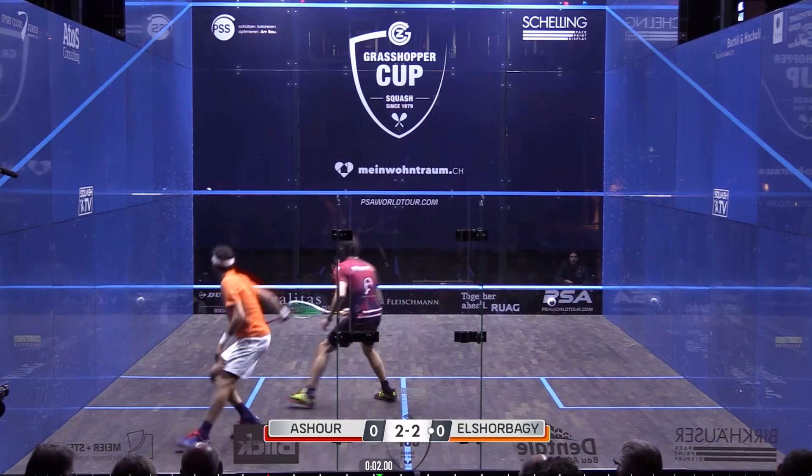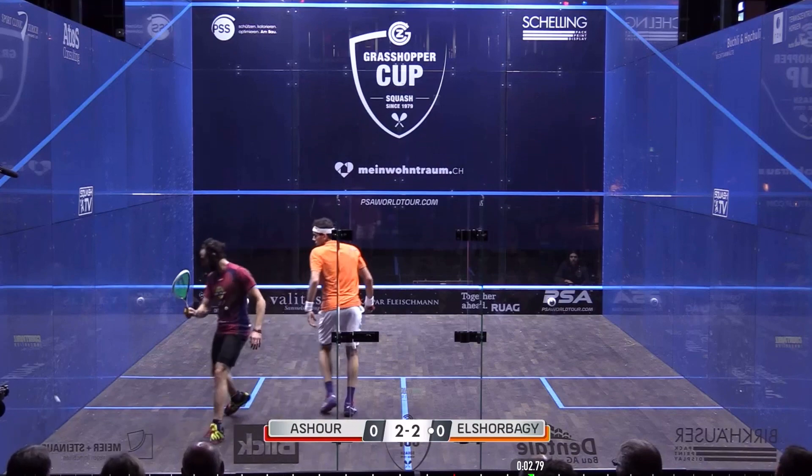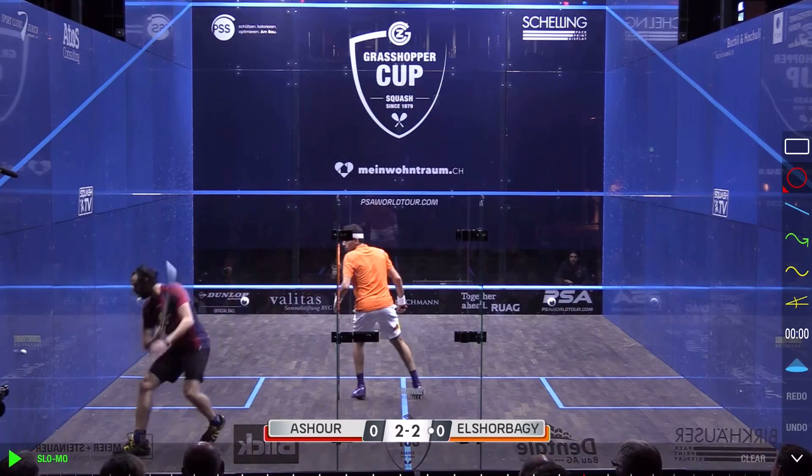He gives himself a couple of inches away from the sidewall, gets it on that middle line, chips it into that area — back of the service box, nice and safe. He's in a dominating position now from something that could have got a little bit ugly, and he's just controlling the game from there.